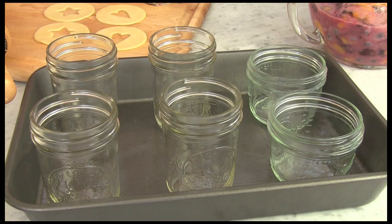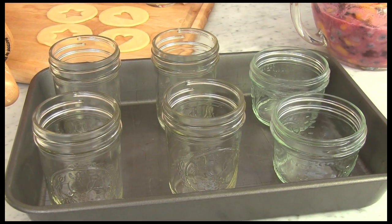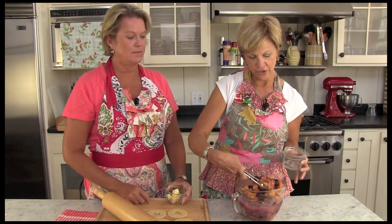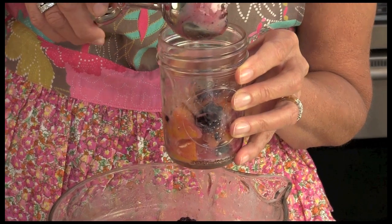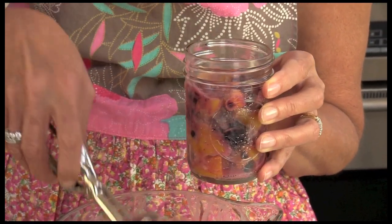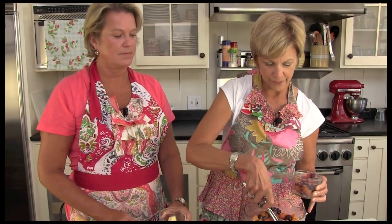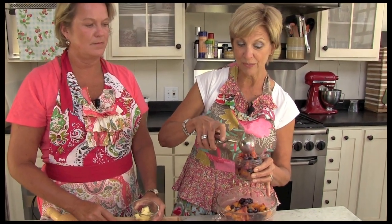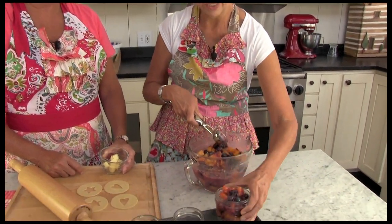We have our six half-pint jars ready. We have two that are wide mouth and four that are just regular, so you can use whatever you have. We're going to spoon the fruit into the jars and fill them up quite a bit, because once it starts to bake, the fruit settles a little bit. So make sure we put plenty in. Using this scoop makes it a lot easier than just a regular spoon.